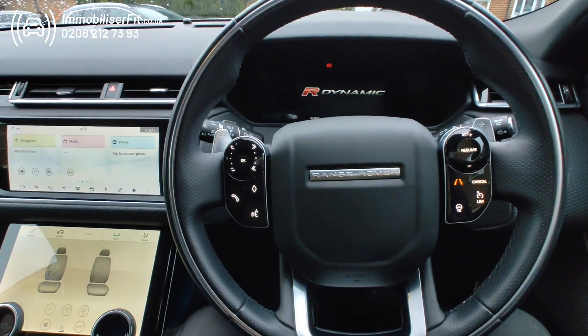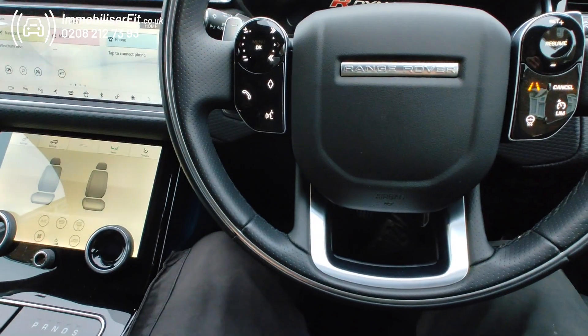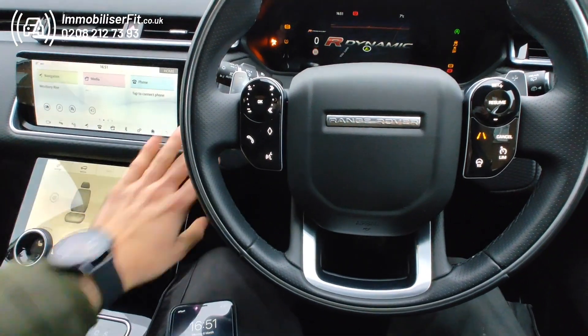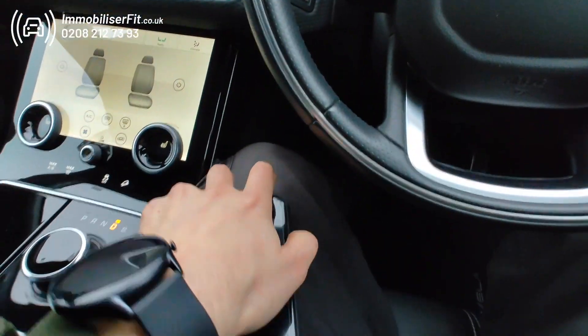The easiest way to start this is Bluetooth — phone in your pocket. The customer's phone can be in their pocket, no need for it to be out, just their Bluetooth on. They'll start the vehicle, hear a double bleep, and they can drive away.